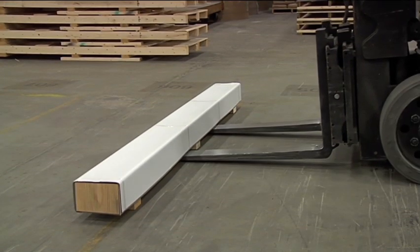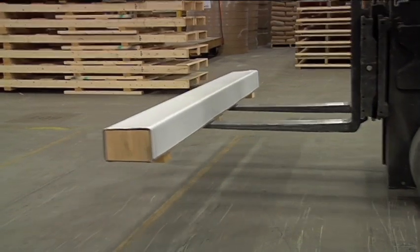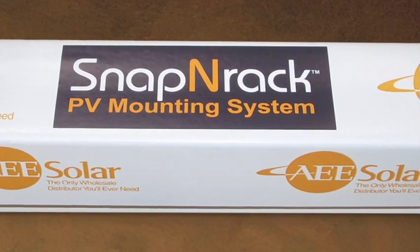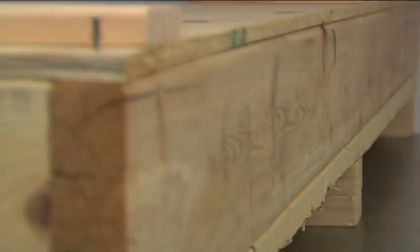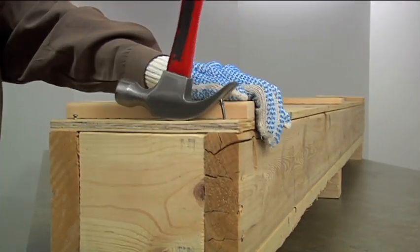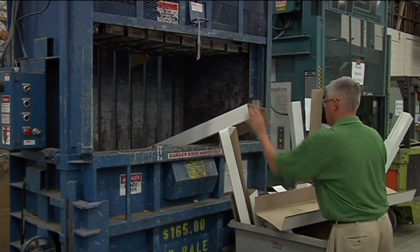U-Crate can have wooden cleats added to the bottom for forklift accessibility. The smooth surface of U-Crate offers high quality customized printing, allowing you to brand your package or provide specialized handling instructions. Wood crates are often difficult and expensive to dispose of, with risk of splinters and nails that can injure workers and damage product. U-Crate, on the other hand, is reusable, recyclable and easily disposable.